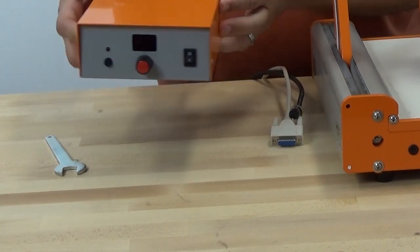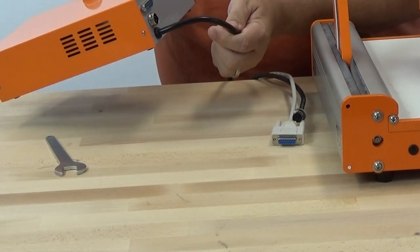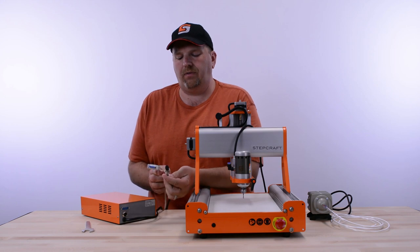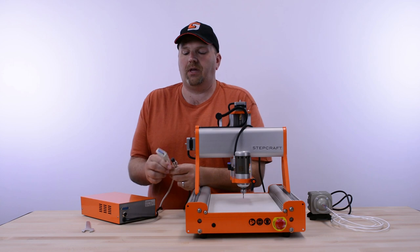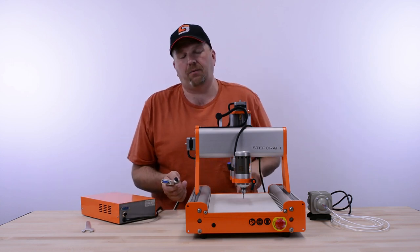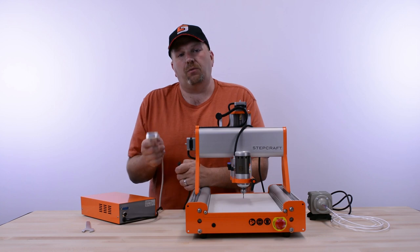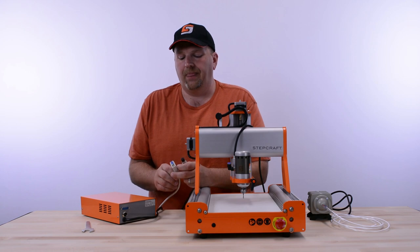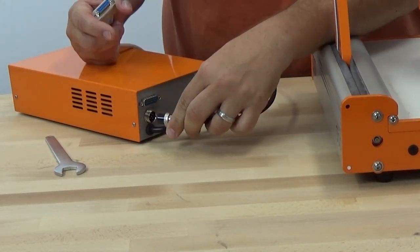The first thing I want to talk about is the control box for the HF500. When you receive this spindle, you go to the back of the control box where you have two wires to plug in. One connects directly to the spindle itself, and the other is a serial cable that connects from the control box to the serial port on the back of the Stepcraft machine. There's only one port on the back of the Stepcraft that matches this cable, so you don't have to worry about plugging into the wrong one. First, we're going to plug the wire for the spindle into the control box.